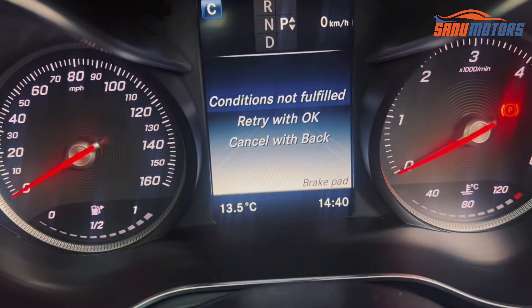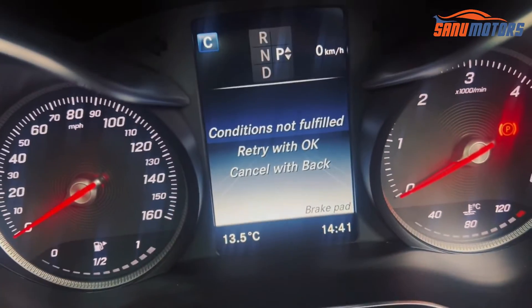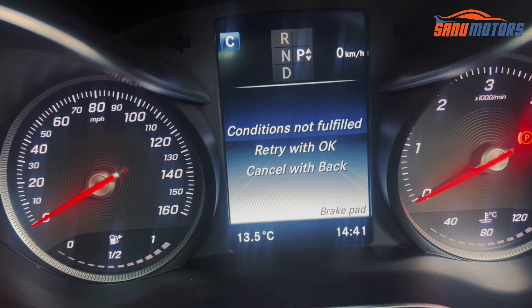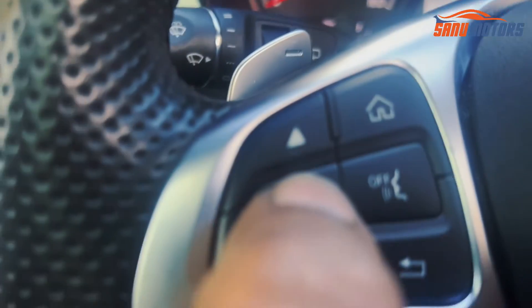After that, scroll down until you reach 'brake pad replacement' and press OK. When you press OK, confirm with OK again. Then your parking brake will activate for service mode. This is the way you need to follow. I'm going to press OK.